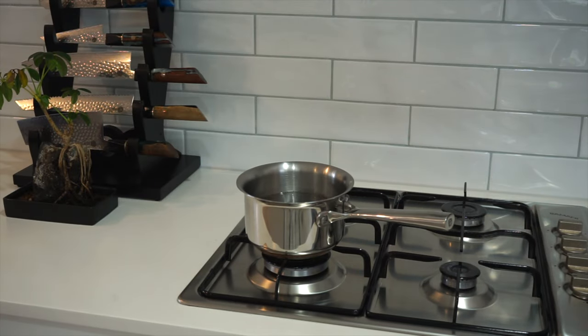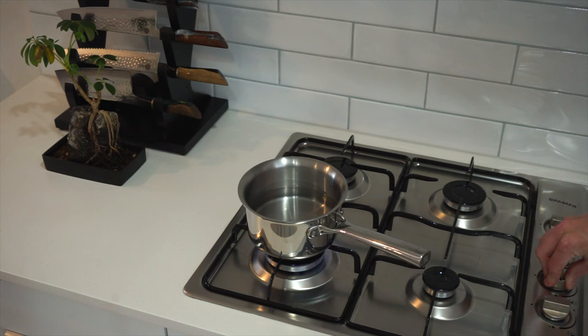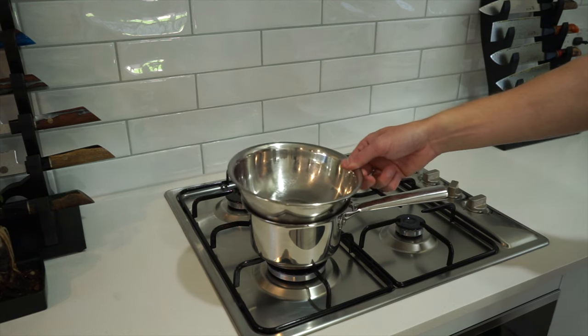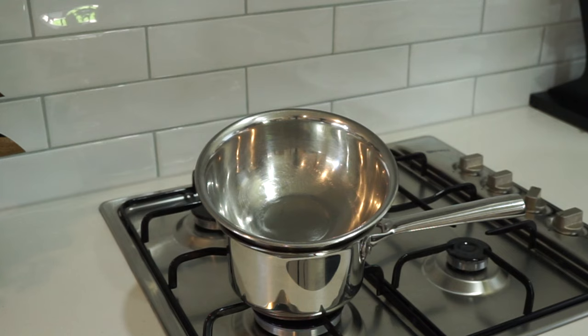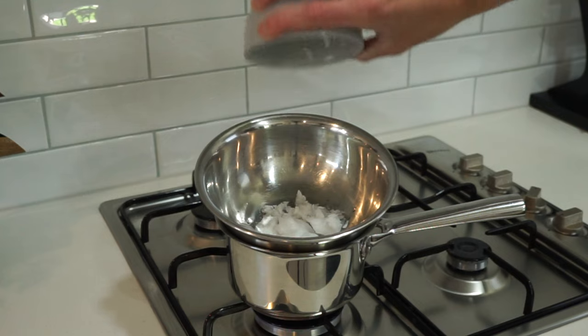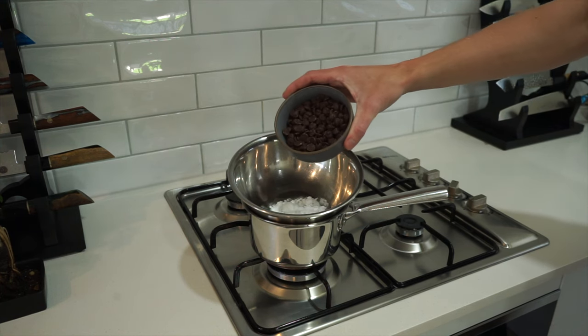Starting out, we're going to gently melt our chocolate. Place a small saucepan filled about a quarter full with water over a high heat. We're then going to bring this to just a light simmer, lower the heat to low, and then place a bowl over the top. This is going to create a bain-marie or a double boiler — don't let the bowl touch the water though, otherwise everything will burn.